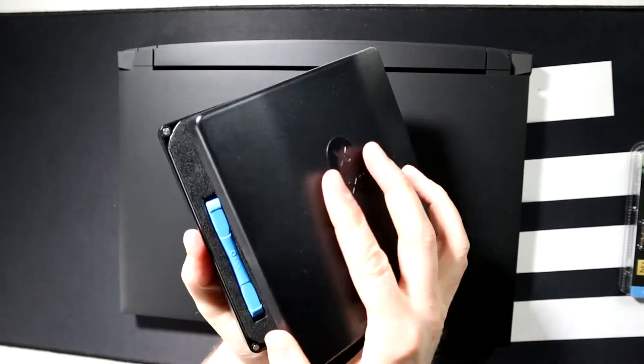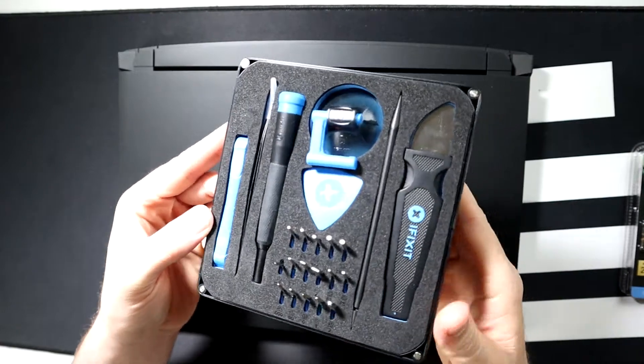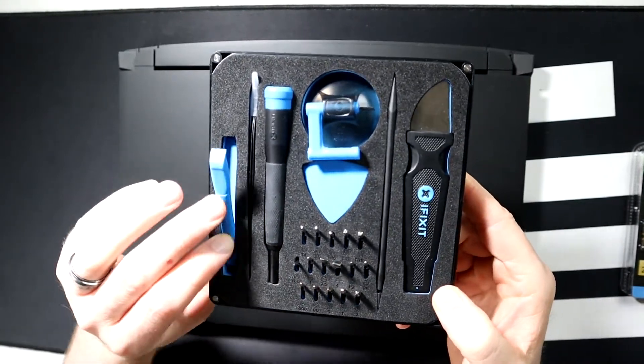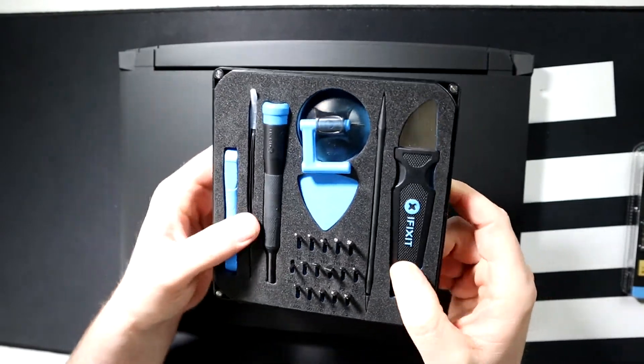First off, you're going to need some tools for this project. What I recommend is this iFixit kit — it's the Essential Electronics Toolkit. It's great for laptops and cell phones.